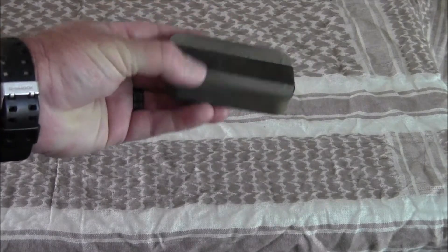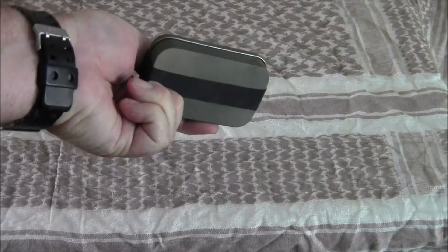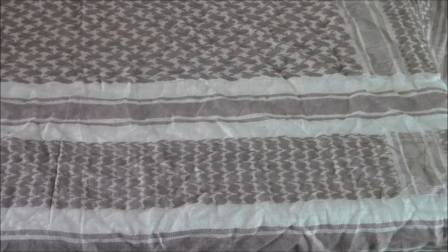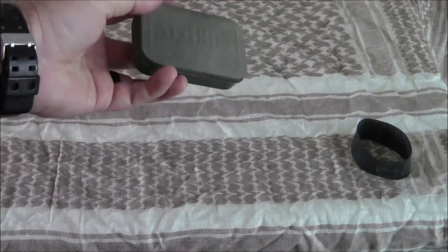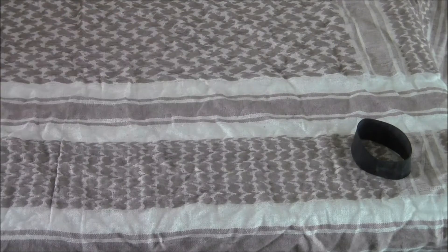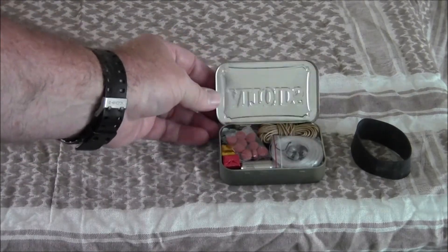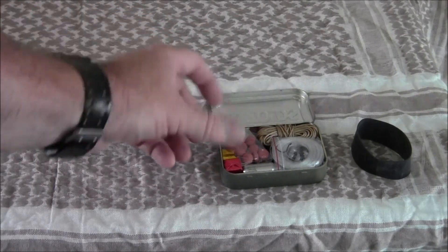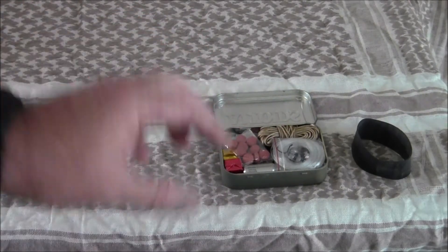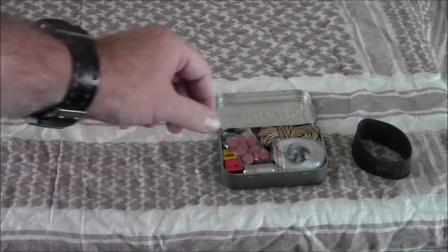As you can see, I've sanded the can down and painted it with some flatter colors just to take some of the shine off. It does have a ranger band on it, but the ranger band is not required to hold it shut. I've polished the inside a little bit so you can use it as a signaling mirror, and cleaned it well enough that if you had to, you could use it to boil some water, although that wouldn't be a great amount.